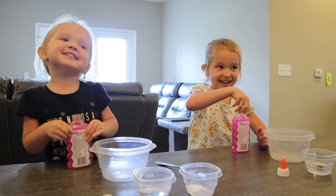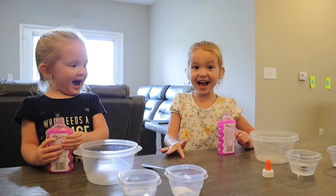Hello buddy! What are we doing today? Making slime! Yeah!